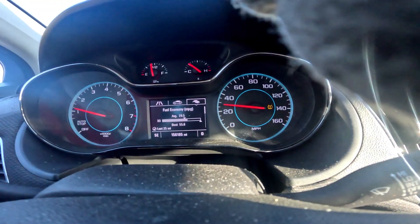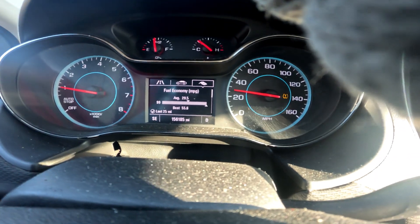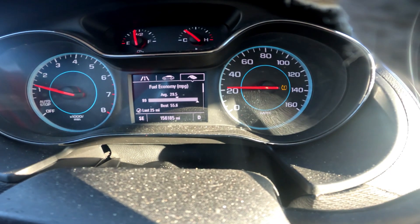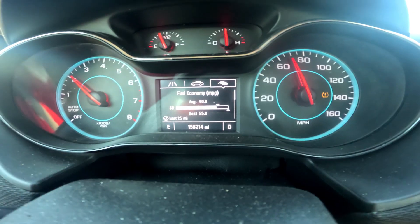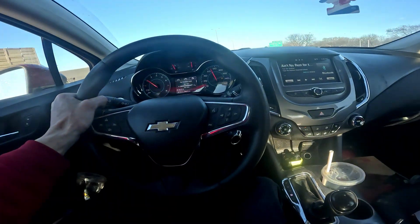Alright guys, I'm gonna show you this fuel economy. I was getting 30, now 40. Pretty good — I'm just kidding.